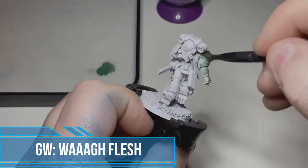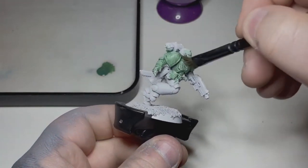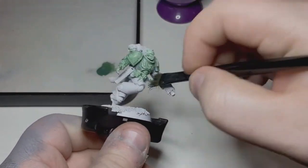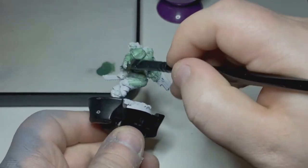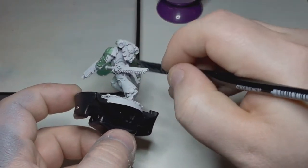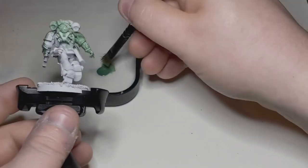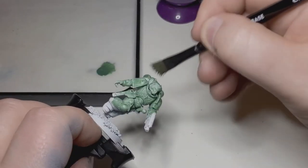First of all, I've gone ahead and primed the model with a white primer, and now I'm just applying some Warflesh all over the model — just getting it on there, keeping it fairly thin. This will take probably two, maybe three coats. I'm just using a basic Games Workshop basing brush for this, but yeah, just get it all over the model and we'll be back for the next step.